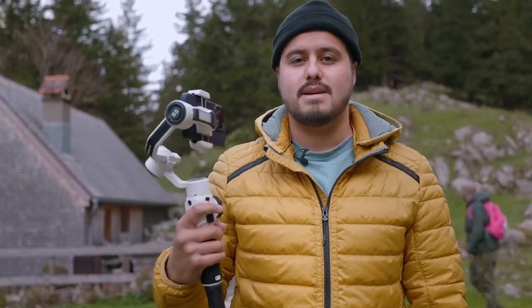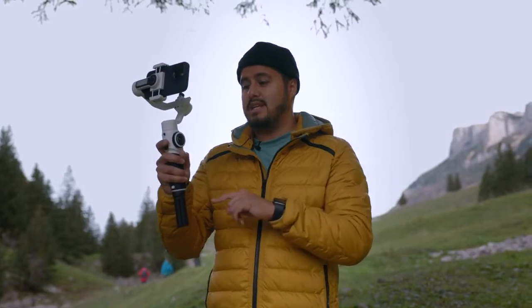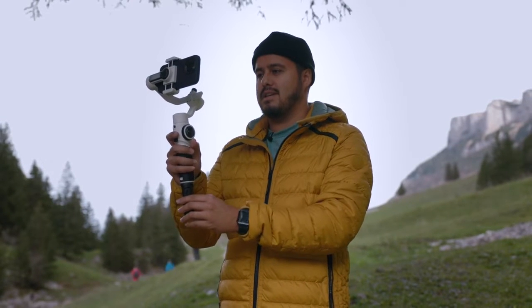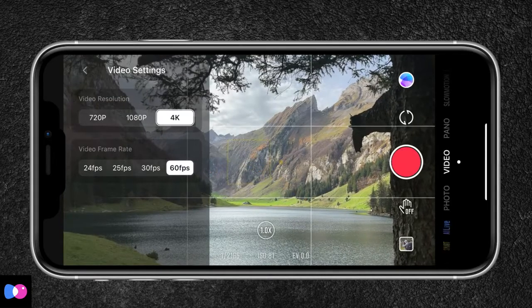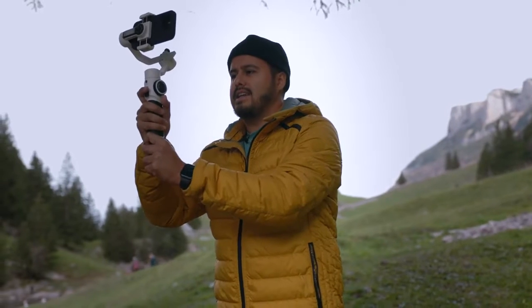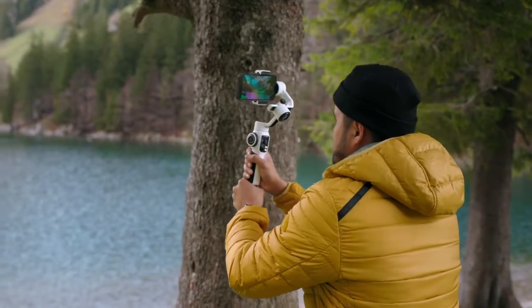Let's test this gimbal out and get some awesome footage. I've set it to pan follow, which locks the tilt motor and allows me to create smooth pans. For the highest quality possible, I'll be shooting in 4K, and to slow down my footage I'll choose 60 frames per second. What I like to do is create a nice slide shot — easily sliding from right to left.